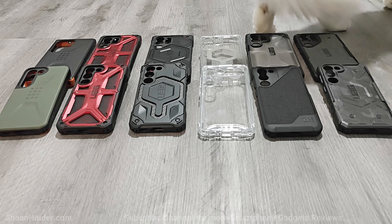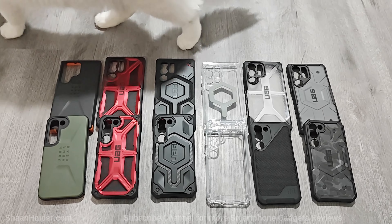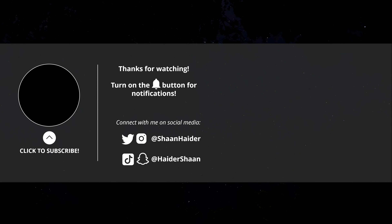That's all for now. Thanks for watching this video. If you found it useful, give it a thumbs up, share it with your friends, subscribe to the channel, and press the bell icon to get notifications for future uploads. I'll see you guys next time in another video. Have a nice day!